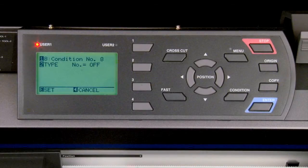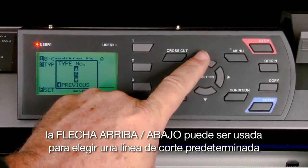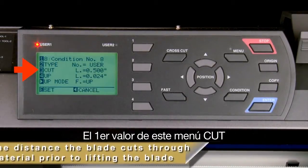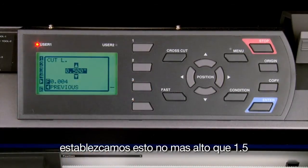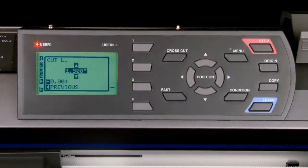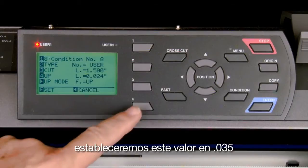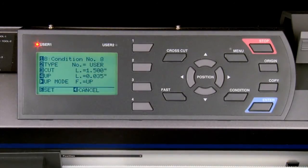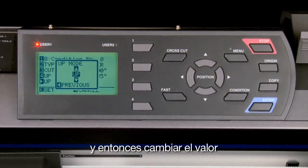The next step is important. Press the down arrow key to access the second page of settings for condition 8, then press the 2 key to access the cut line pattern settings. Use the up or down arrow keys to choose a predefined line pattern, or in this case choose 'user' to use your own cut pattern. In this menu, the first value 'cut' is the distance the blade cuts through the material prior to lifting — set this to no higher than 1.5. The 'up' value is the distance the blade travels in the up position — set this to 0.035.